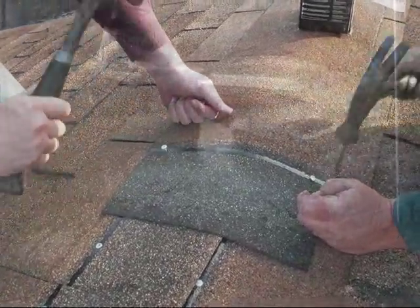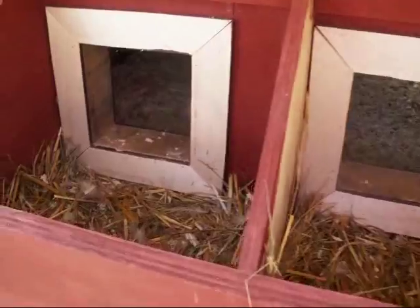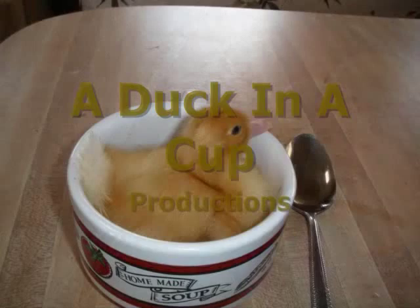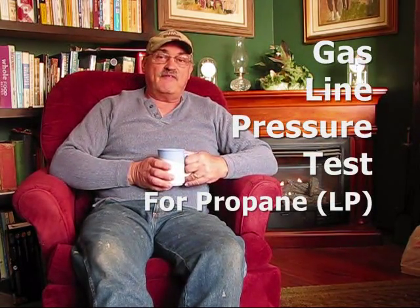Good morning. Welcome to Pine Meadows Hobby Farm. I'm your host, Jerry Hanson. This morning, I'm sitting here enjoying my cup of coffee in my library in front of my vent-free propane fireplace.